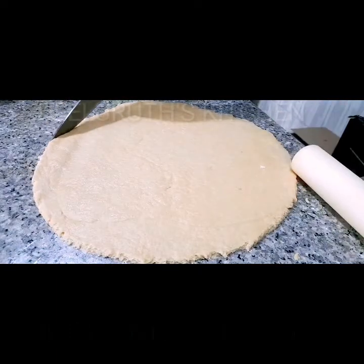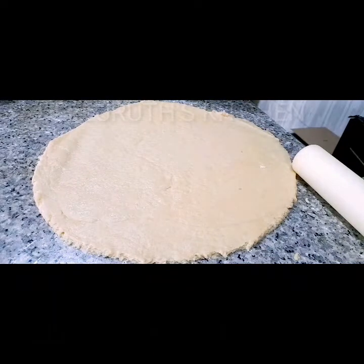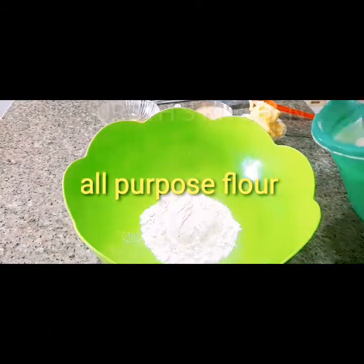In this video I will show you how to make rich pizza dough at home. Welcome to Uleluru's kitchen — let's dive into today's tutorial.